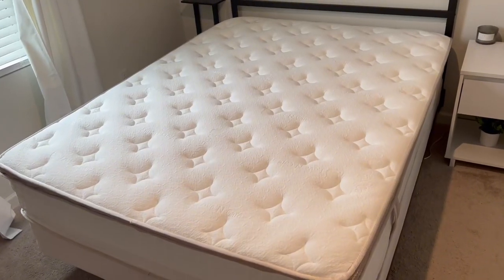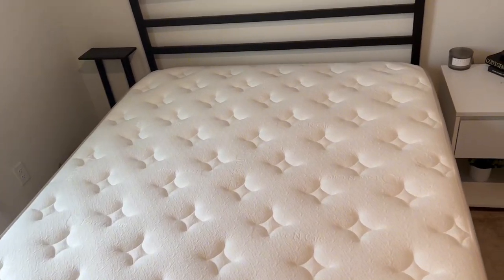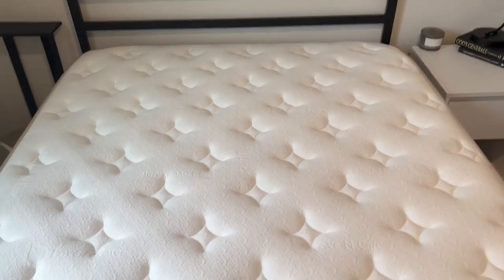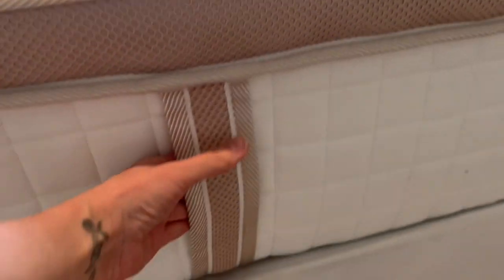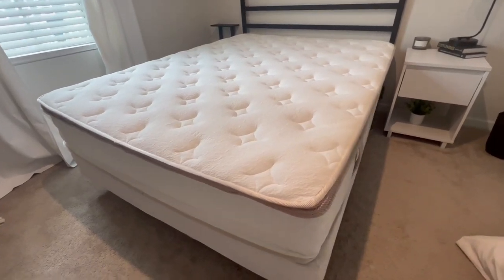If there's two people sleeping on the bed, overall I'm seriously impressed with this queen-size mattress. I cannot believe that it came packaged in a box. It's thick — 14 inches. It has handles on the side for easy transport. It's comfortable, it's supportive, and it gives you a peaceful night's sleep.